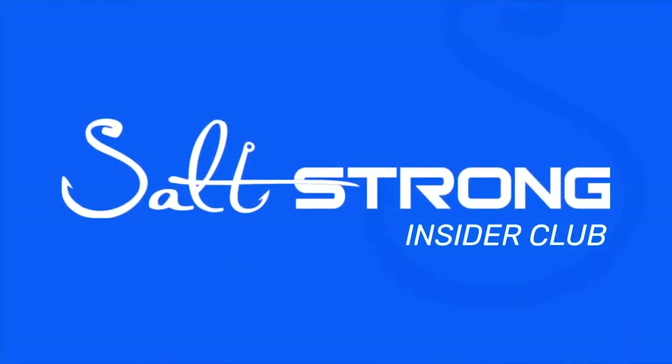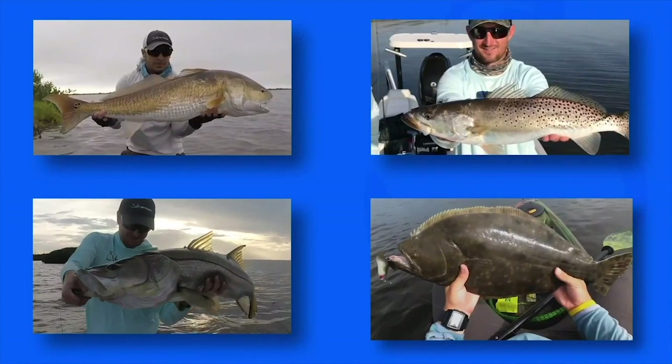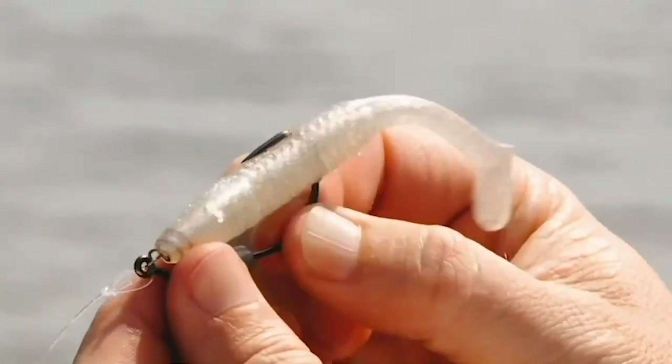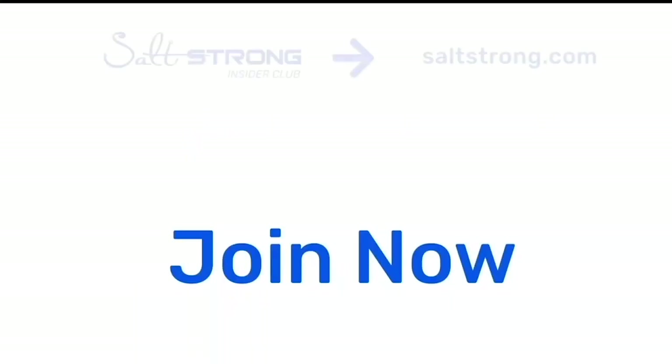Thank you guys so much for watching. If you want to see more awesome fishing tips, definitely check us out at saltstrong.com. If you're new to Salt Strong, just know that we're the number one online fishing club in America because we literally guarantee we're going to help you catch more fish, save money on tackle, and make friends fast. We're looking forward to seeing you in the Salt Strong Insider community soon — thanks again for watching.